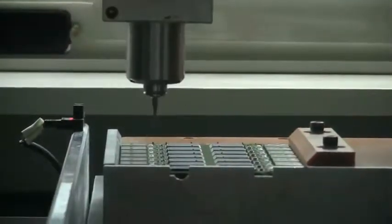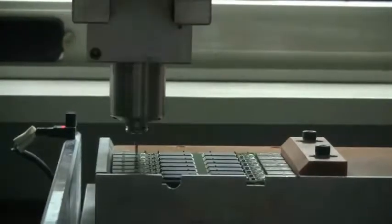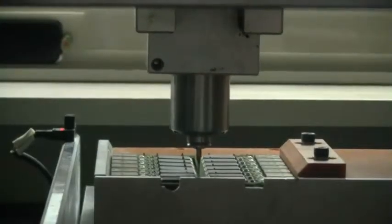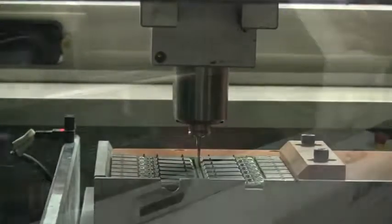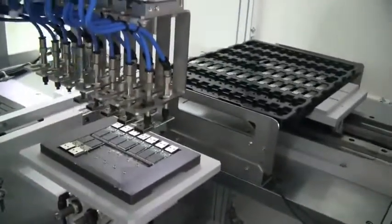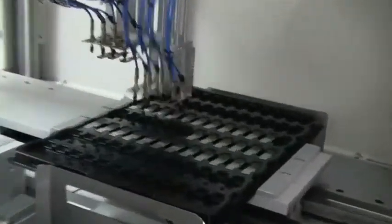They're getting cut by a kind of mini CNC chainsaw system. You can see how each panel is cut in half, and then it comes back to get rid of all the extra material around it — producing a little bit of scrap. Finally, we have the single individual USB sticks, without the packaging yet, because that would be the next step.